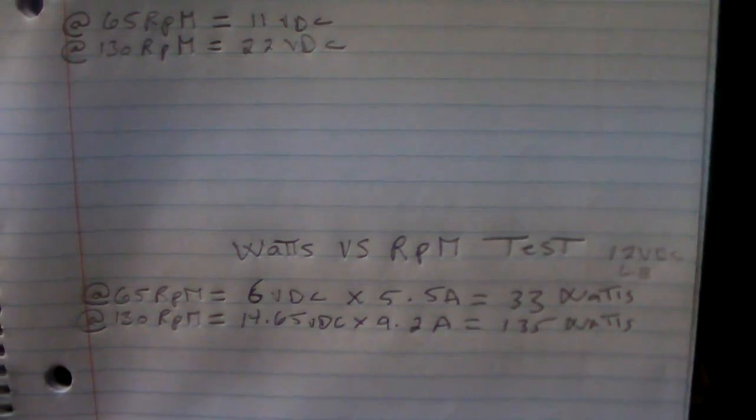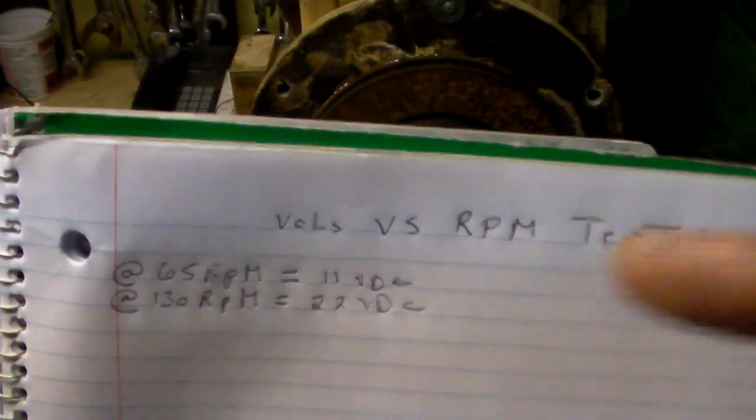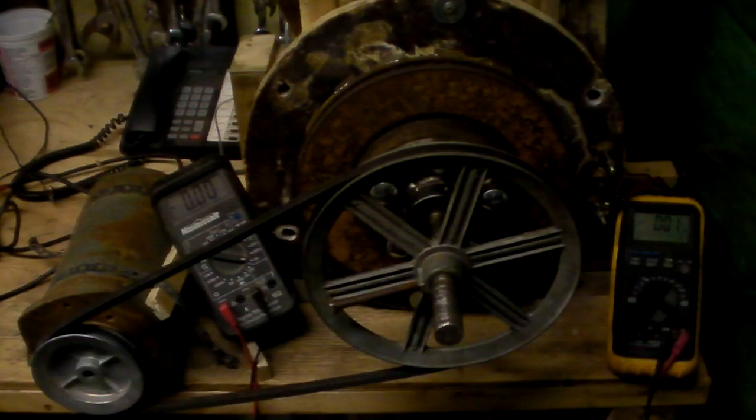So it's four times the amount. No load, I get the exact voltage. Well, let's see how this works.